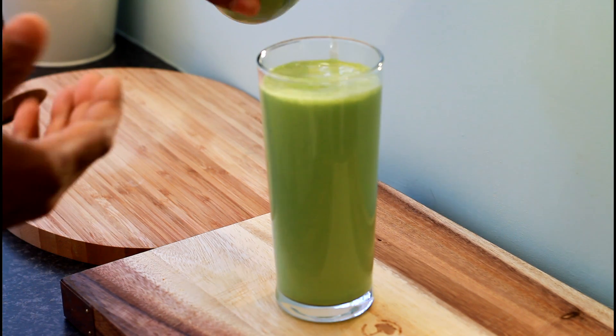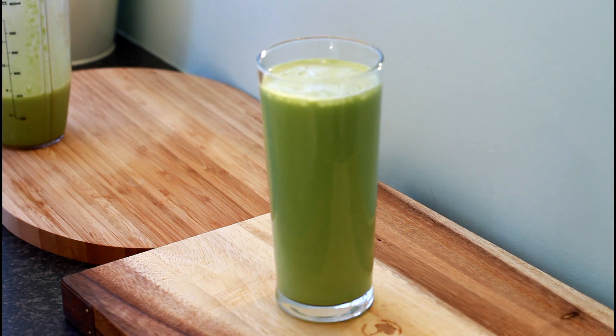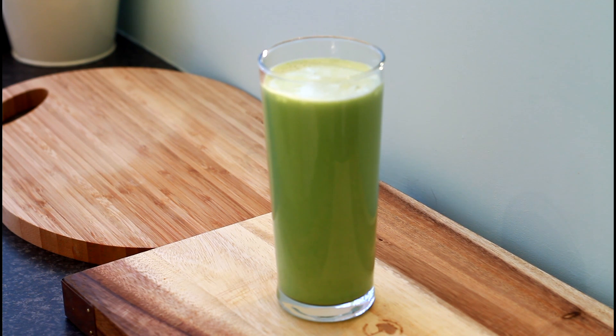You can even make it a little bit more thick by adding a little bit more ice. I just tasted it — it's fantastic, I love this amazing recipe.